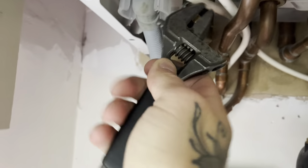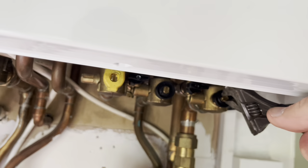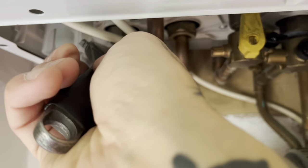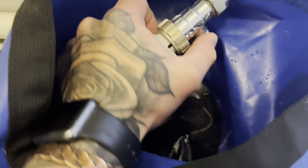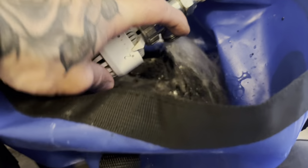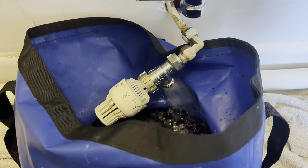Can't get that one off without a screwdriver now. The boiler is only a couple of years old so hopefully they should be fine. Oh my god, that's black. I hope they're actually stopping.